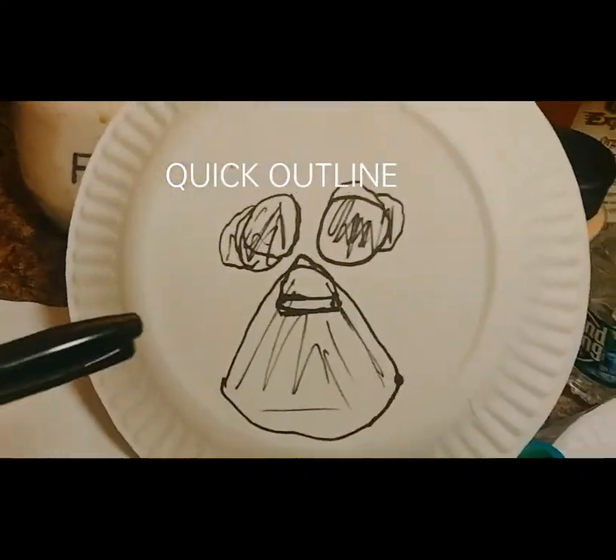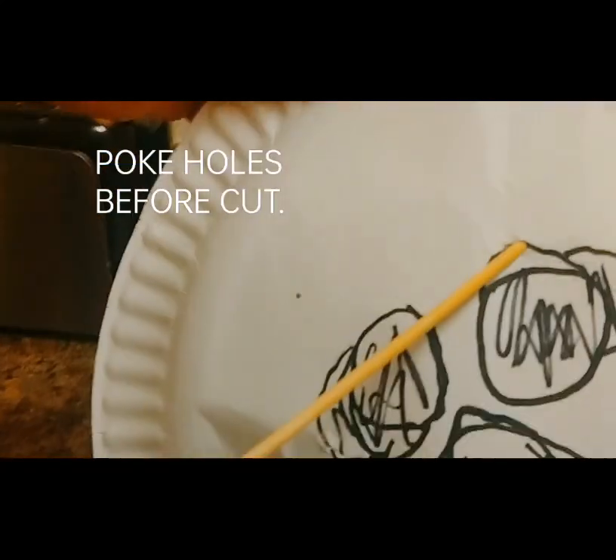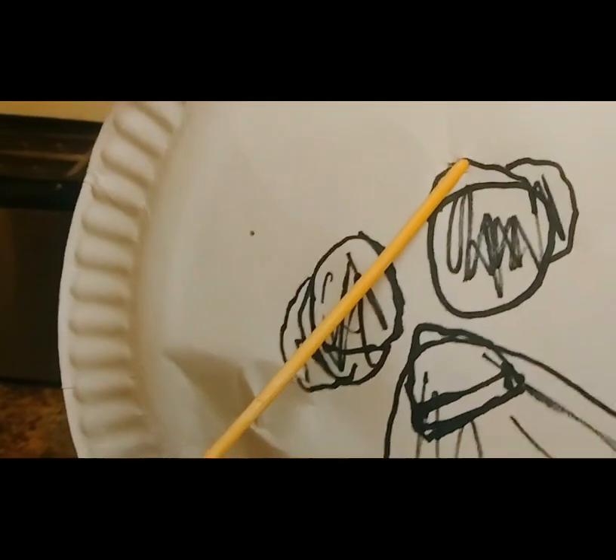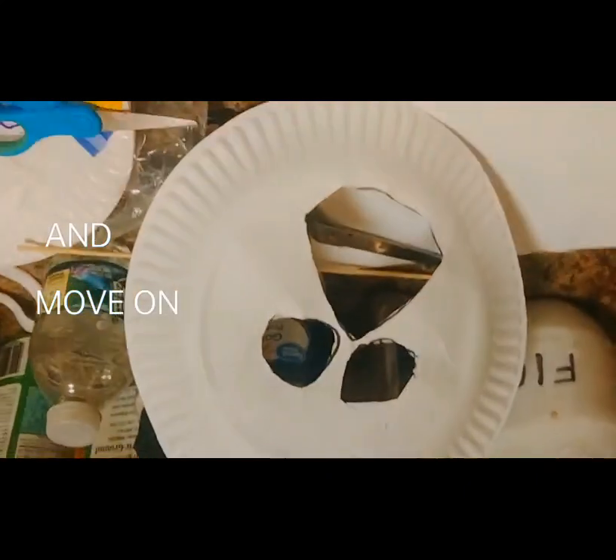Take your plate, yeah, another stencil, and it doesn't have to be shown how to get started with the scissors. Alright, I'm no Robbie, but...